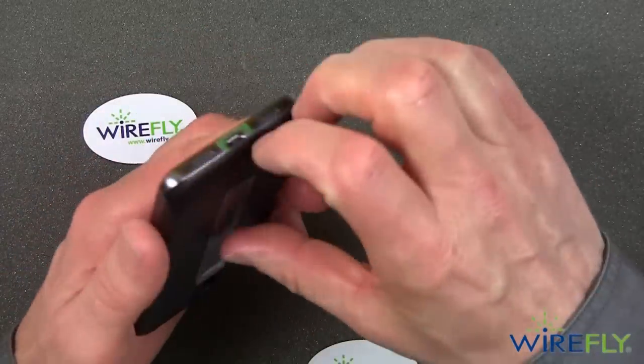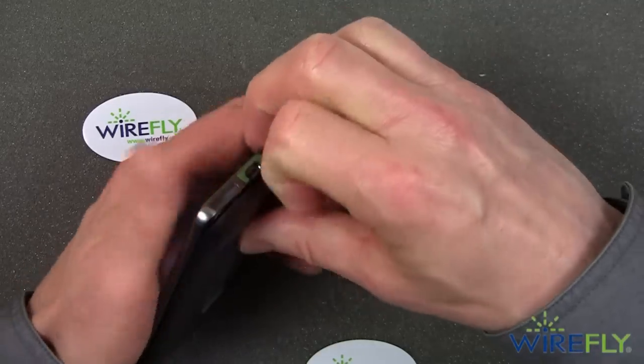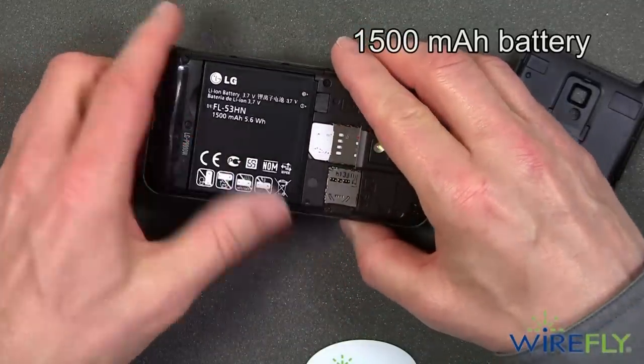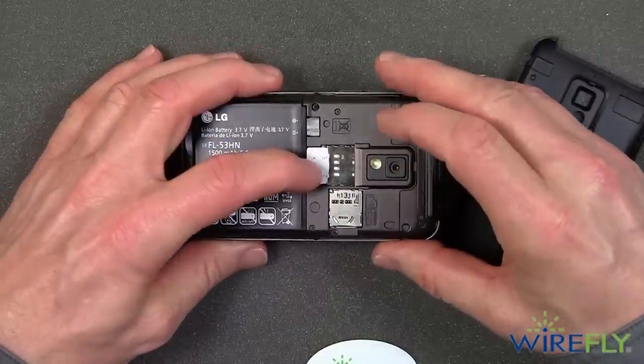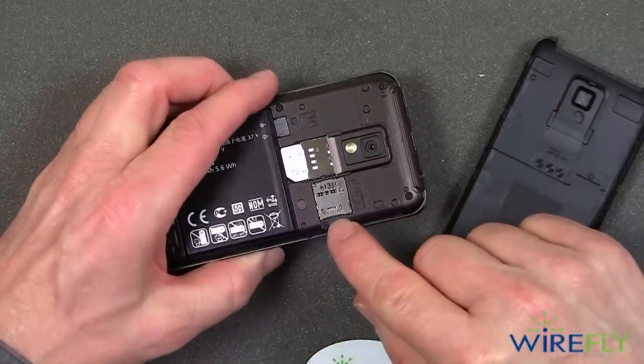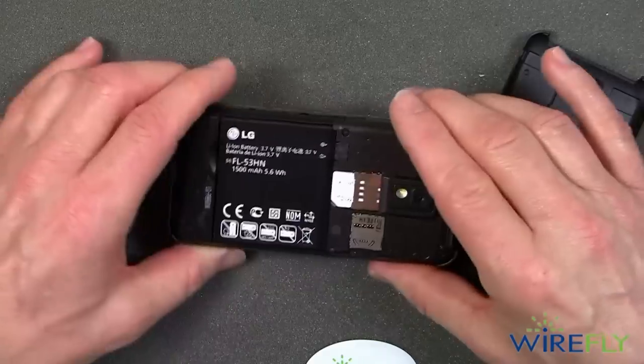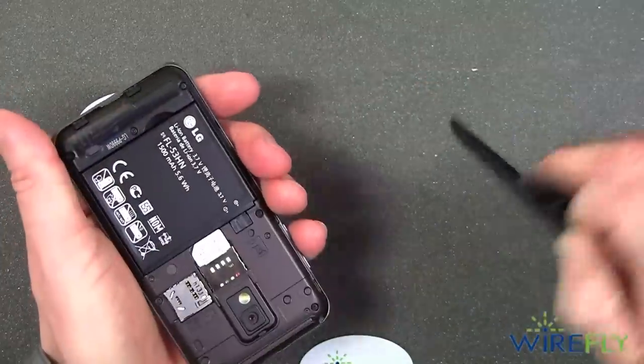Let's go ahead and take the back cover off. It has a 1500 milliamp-hour battery. There is the T-Mobile SIM card, and this is the slot where the micro SD card goes — and as I mentioned, it doesn't come with one.